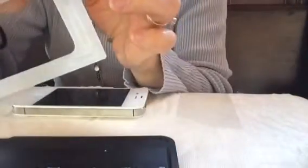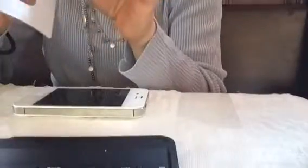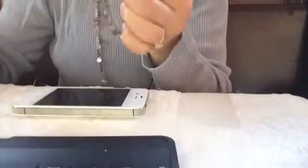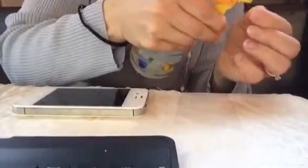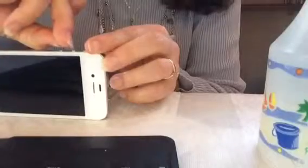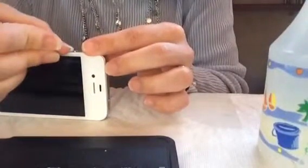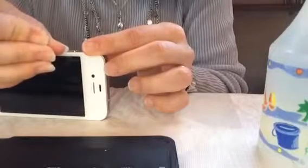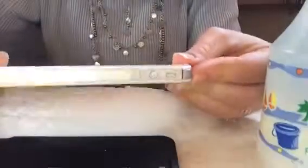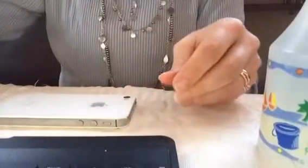I'm going to start with this little piece here and carefully peel it off. I've got this little piece — I can spray it a little bit, rub it between my fingers. This little tiny piece goes in between your volume buttons, and you can tap it into place. Can you see it? Right there, in between those two pieces.